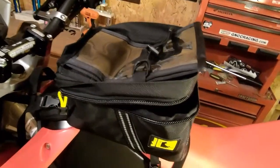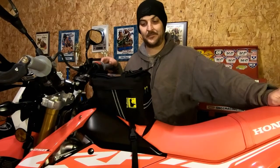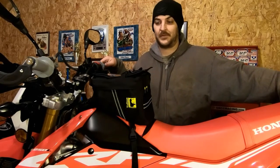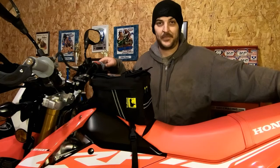I think we're going to get a lot of good use out of this bag — looks pretty good. So there we go guys, the Wolfman Enduro tank bag installation and a first look. Let me know if you like the video, give it a thumbs up if you did, comment if you have any questions about the bag, and I'll see you on the next video.